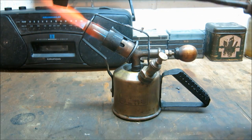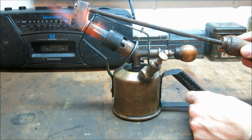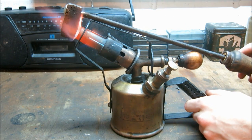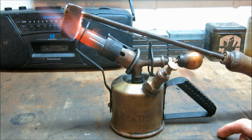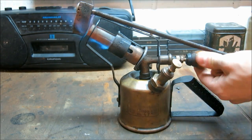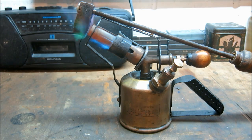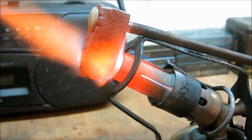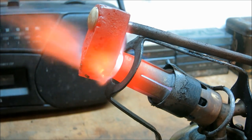We now put the soldering iron on the torch.